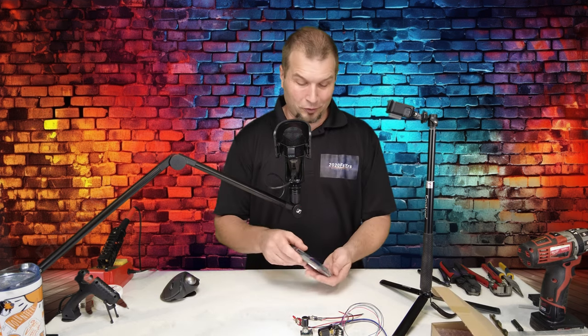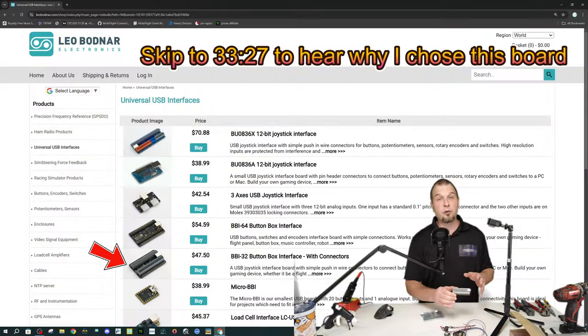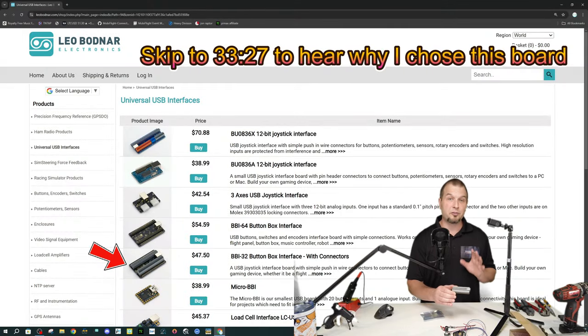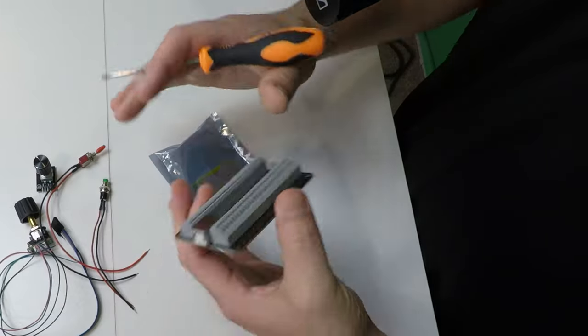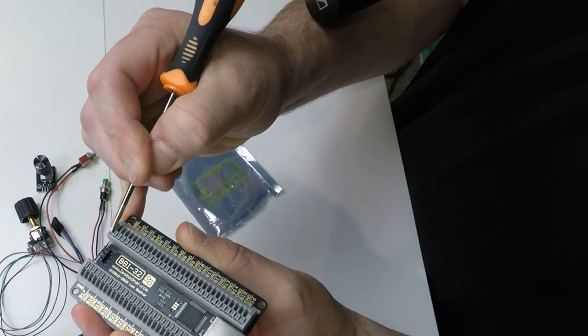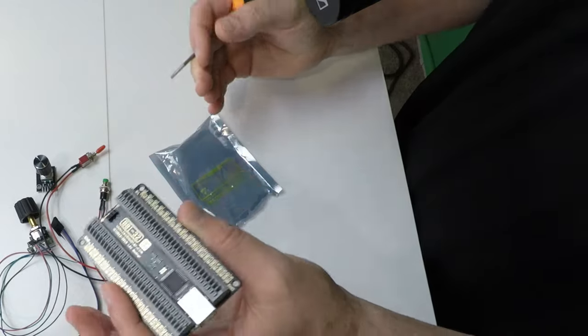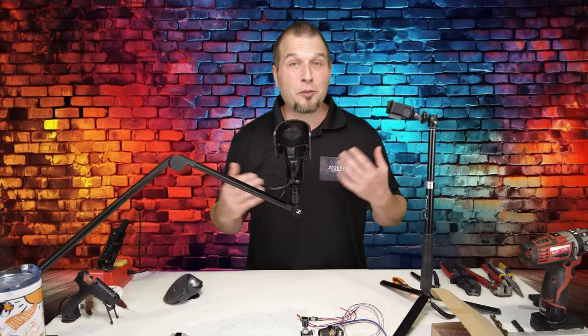And lastly, to make everything work, we're going to need a main control board. For this, we are using the Leo Bodnar BBI 32 button box interface with push connections on the board. So, basically, all we need to do to connect anything is just push in these little push pins and then stick your wire in the respective slot. That's it. So that was all the hardware we're going to be using for today's build. Let's go over some of the tools that we're going to need.